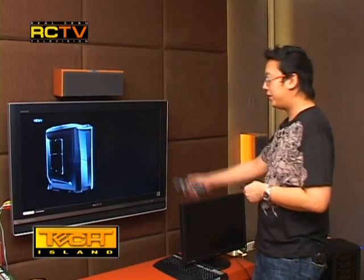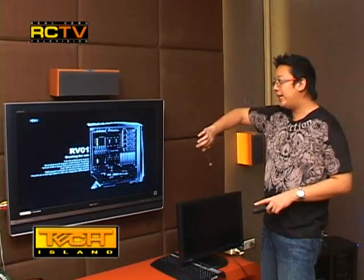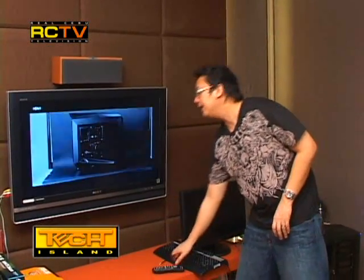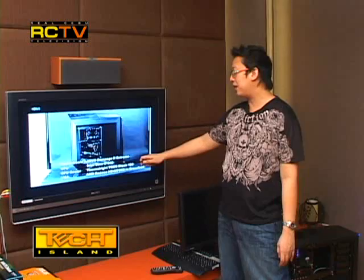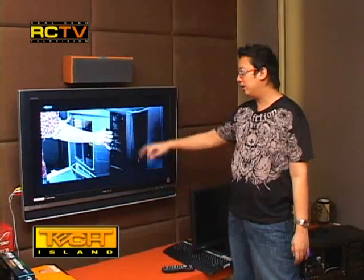We're back with more on the Silverstone Raven RV01 case. This video demonstration will show you why they restructured the design of the case and how it functions. The system inside is similar to what we have — the Asus Rampage with an Intel Core i7-940, a thermal tower cooler, and everything else.